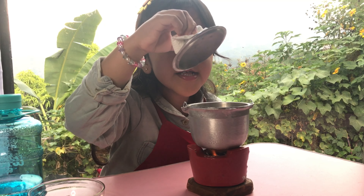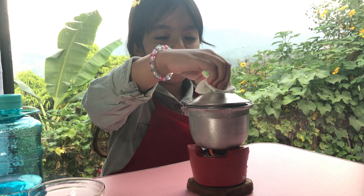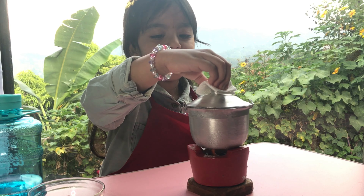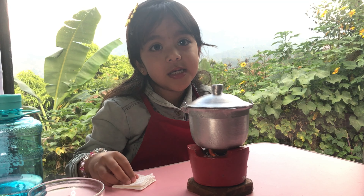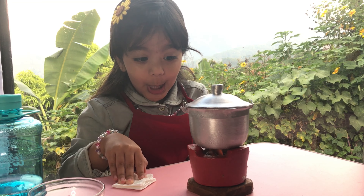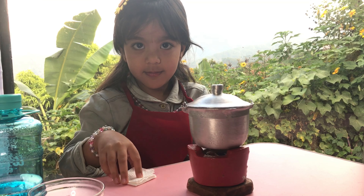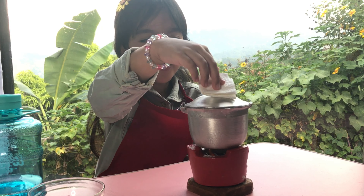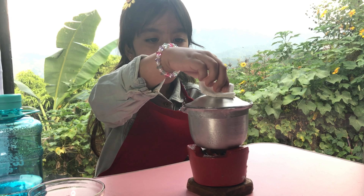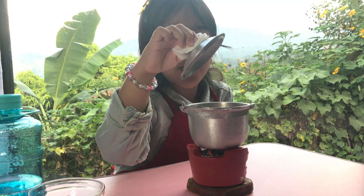Let's open the glass. Nice. It's still not purr.